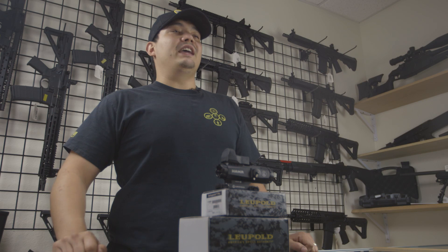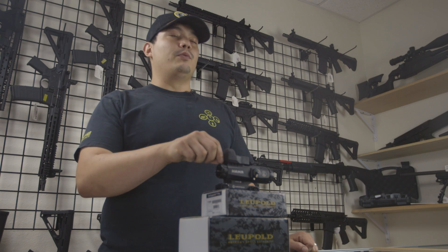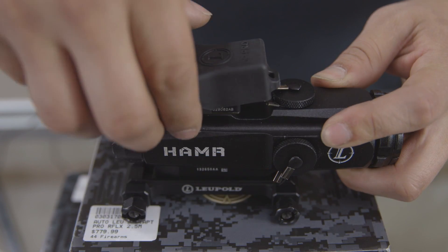Hi, my name is Roger Rick with Scope Depot and today we're going to be talking about the Leupold Mark IV Hammer fixed with the Delta Point Pro Red Dot. Let's check it out.